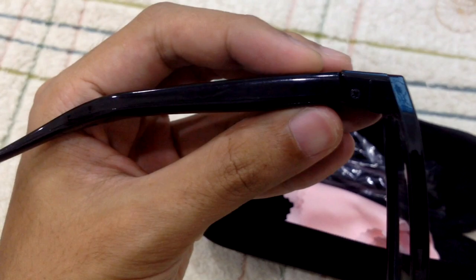Let's open the frame. The frame is this stick because it is used to store the battery, so it feels a little bit of weight over there. Let's see the charging port — there you go, there is the charging port where you can charge it.